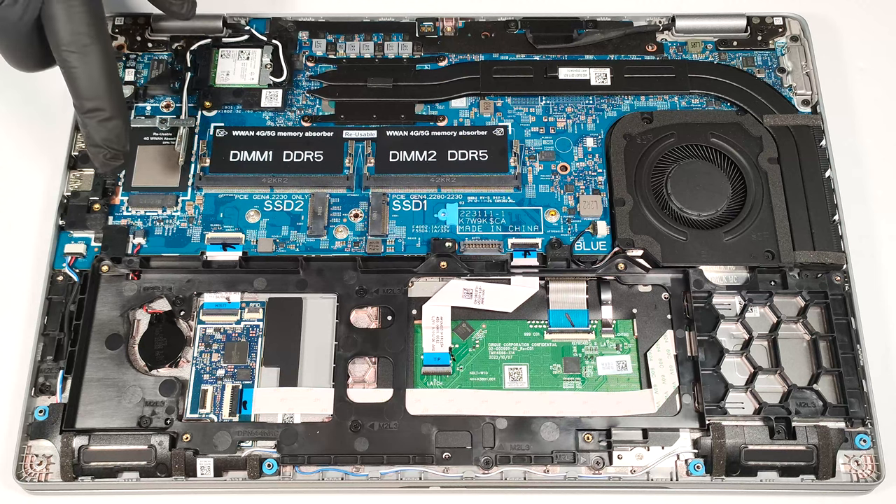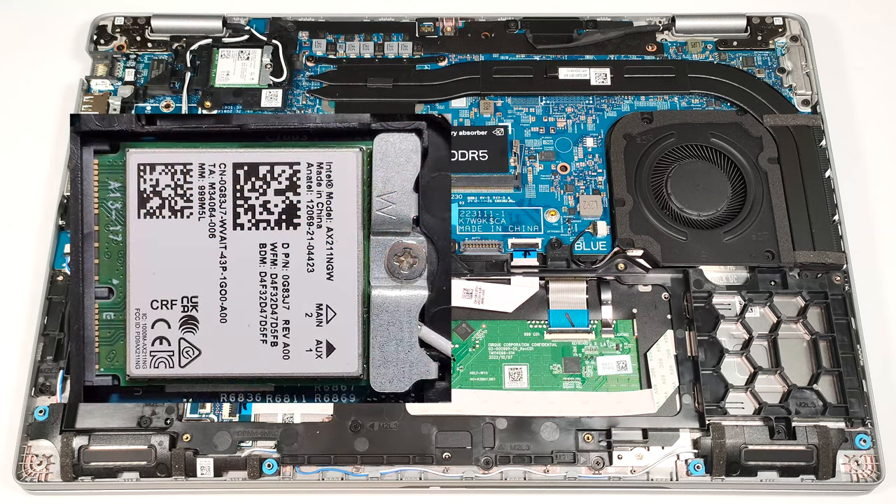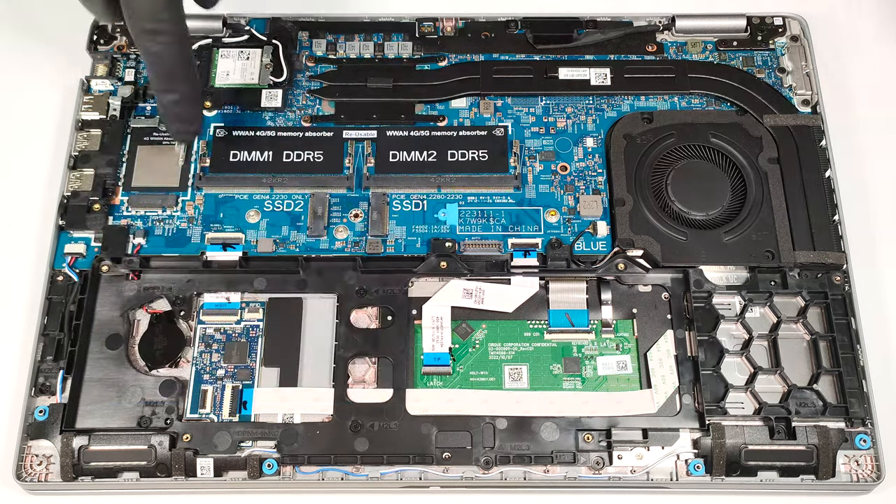We found a small thermal pad beneath the cap. On the left of the memory slots, we can spot the W-WAN slot for optional LTE or 5G connectivity. The Wi-Fi card is placed above the SODIMMs.